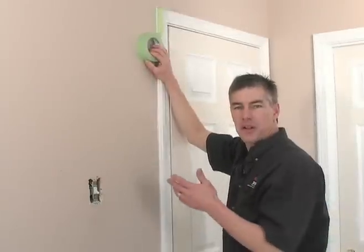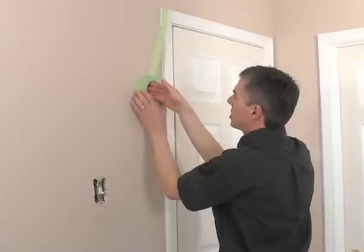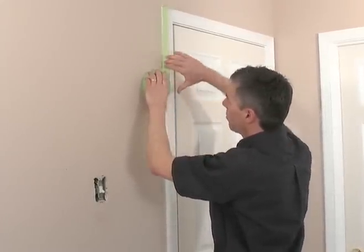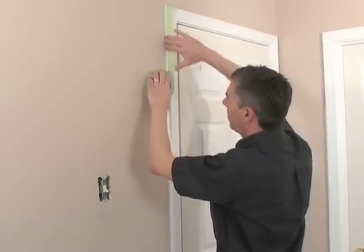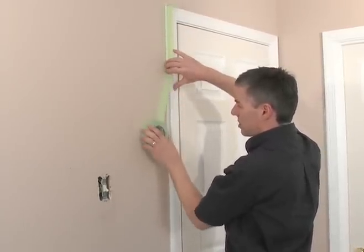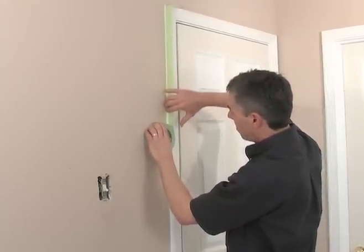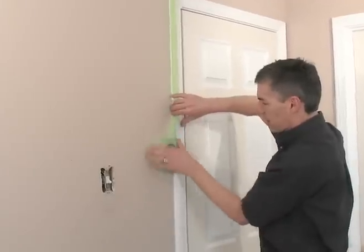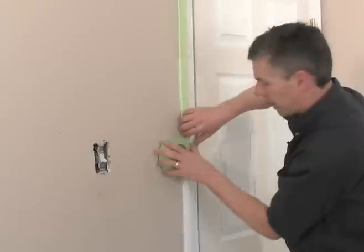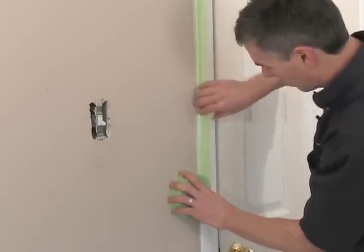We're in the process of masking our trim, and similar to the ceiling, we want to use the same procedure — pulling out about six or eight inches, keeping the roll flat against the wall, then just rotating it around and tapping: tap, tap, tap — then smooth down to the point where you stop. Roll out another six or eight inches of tape, rotate it down just slightly, and gently tap this onto the surface. This will give you a perfectly straight line every time — much faster than cutting in by hand. We'll get this trim masked off, mask the baseboard, and we're one step closer to painting.